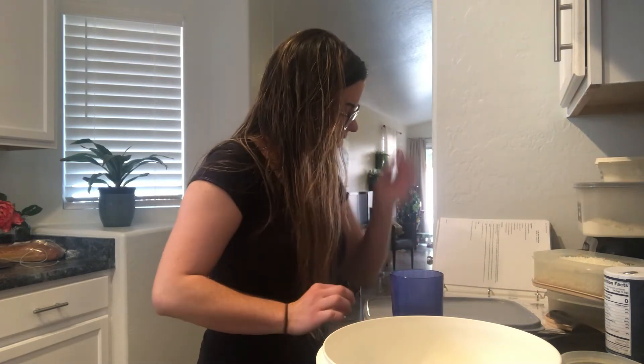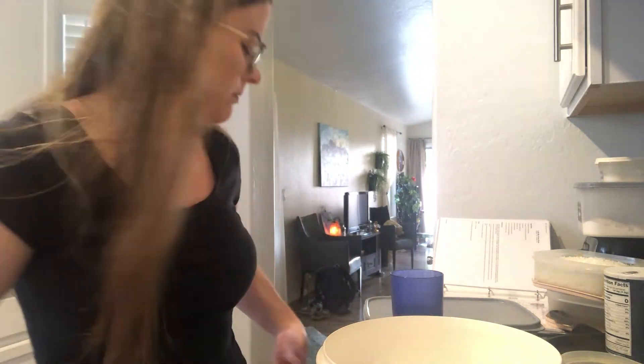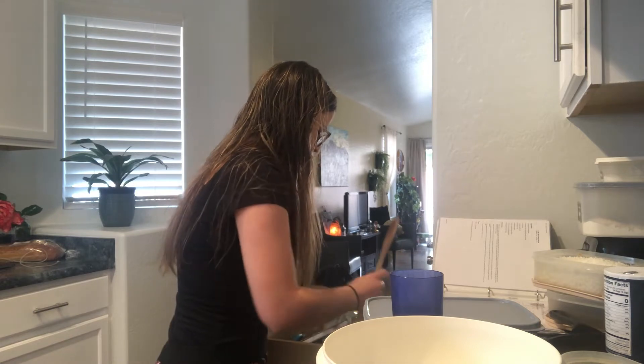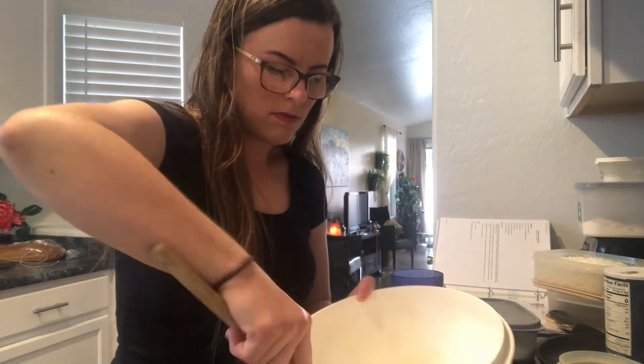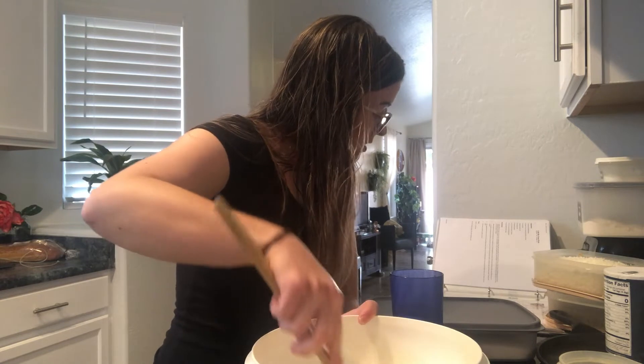Now my directions on my recipe say that I have to mix these dry ingredients up together. Mix them all up. Good job.